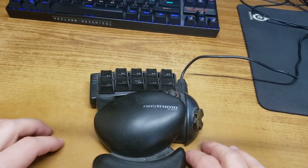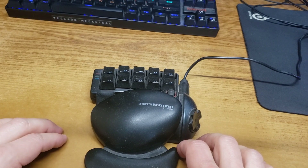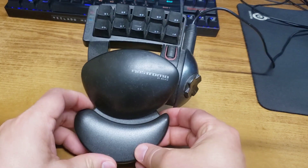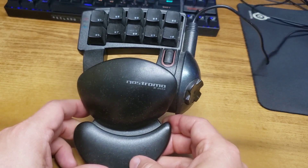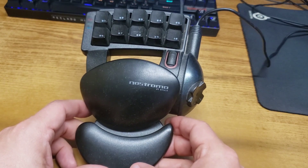Hello video maniacs of all shapes, sizes, and colors — this is Practice Dummy. In this video I'm going to show you about this gamepad here called the Nostromo Speed Pad N50.